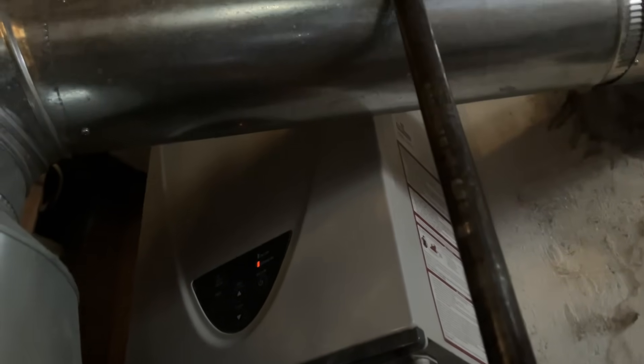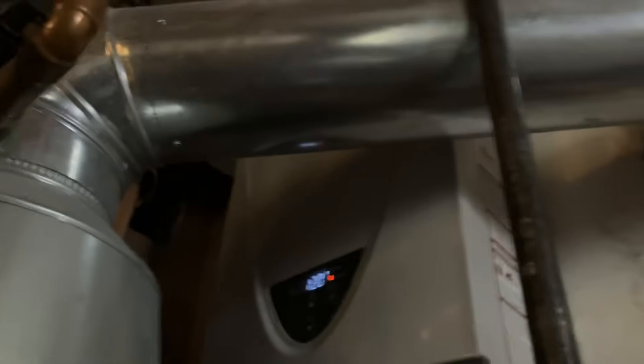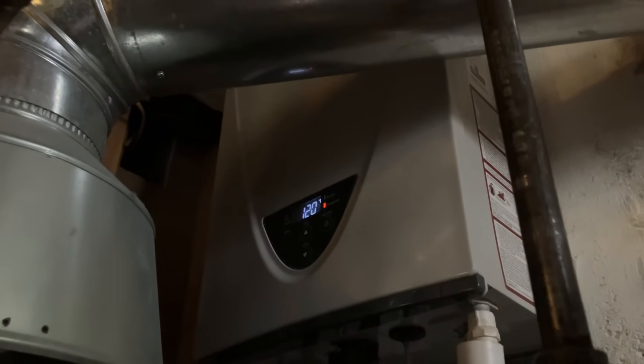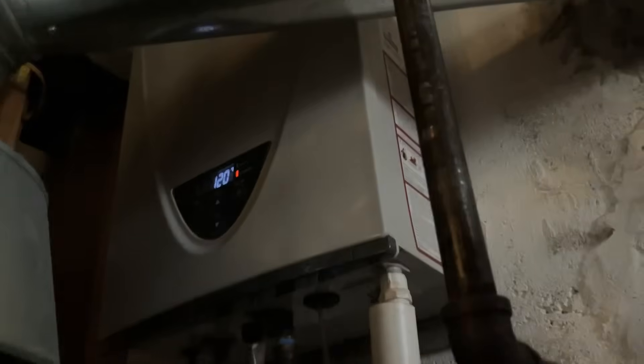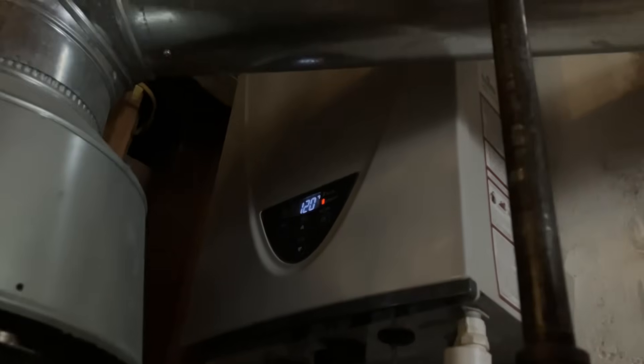All right, let's see what's going on here. It's flashing back there. That's flame failure if I'm not mistaken. Let's see — right now it's still not getting hot and then it's out. Error code 111.